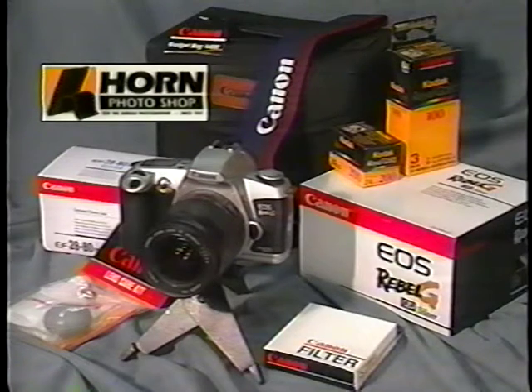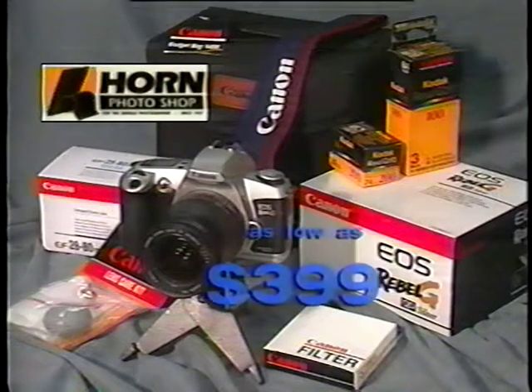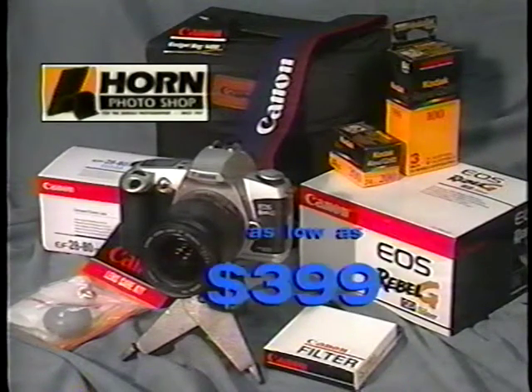You can purchase a Canon Rebel G with a 35-80 zoom lens for as low as $399, which includes the Canon USA 1-year limited warranty.